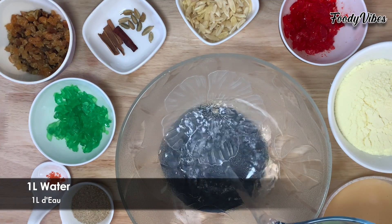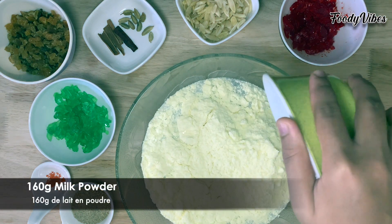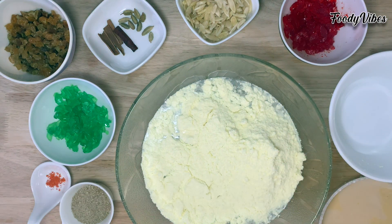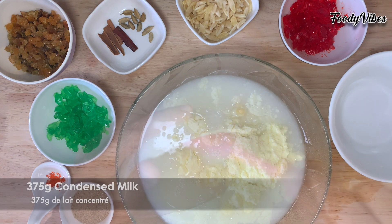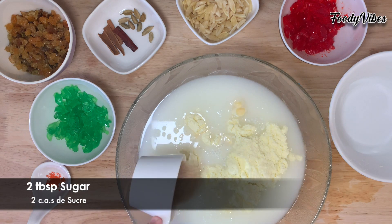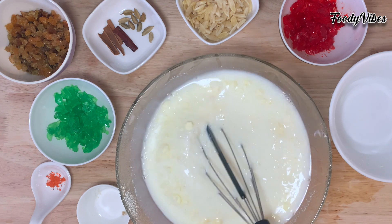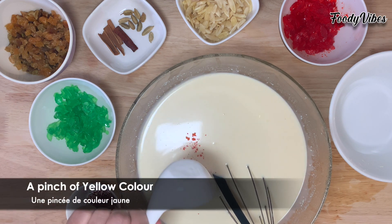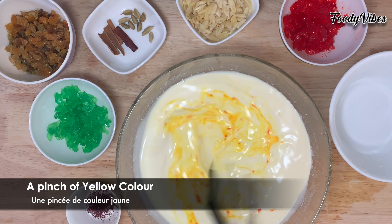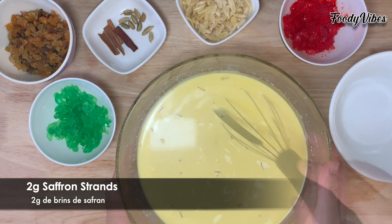First we'll mix the ingredients in a bowl. Pour one liter of water, 160 grams of milk powder, 375 grams of condensed milk, and 2 tablespoons of sugar — mix well. Then add a pinch of yellow color and 2 grams of saffron strands, mix well again, and set aside.